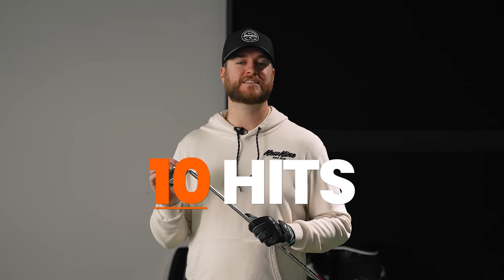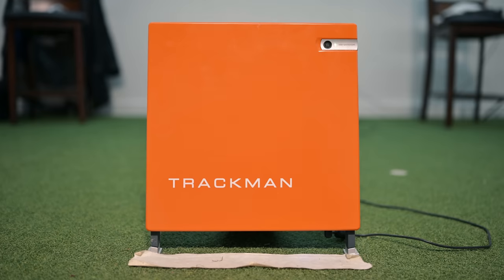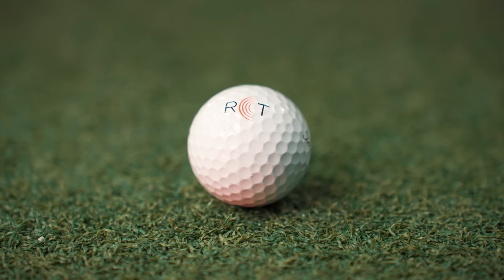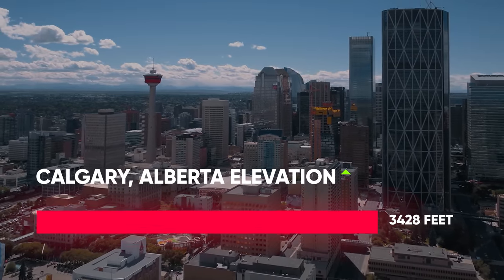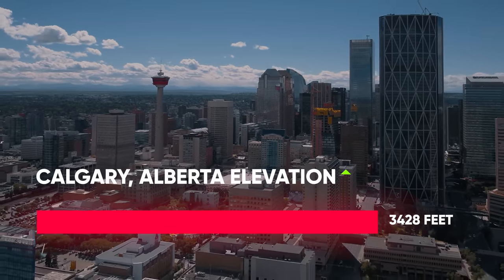For those of you that have been here before, welcome back. The way that I do my club reviews is I'm going to get 10 hits, delete the best hit and the worst hit, so I get a pretty good baseline on how the club is performing. We're using a TrackMan to get all this data with a Pro V1 RCT ball. We're in Calgary, Alberta, with TrackMan set to Calgary elevation, which is about 3,400 feet. To pick a winner, I'm looking at a combination of distance and dispersion.